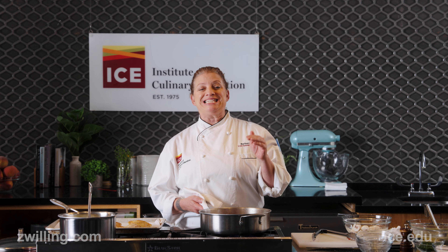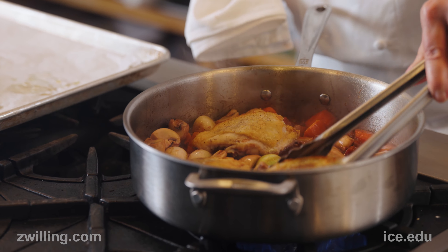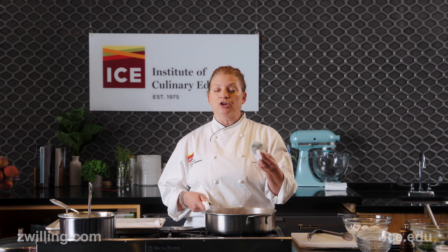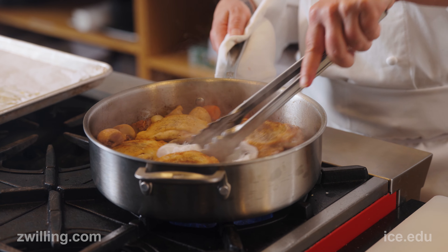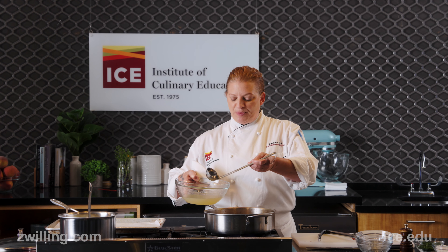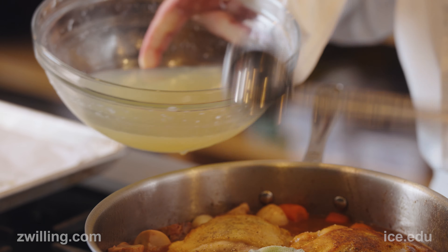Now that my wine has reduced by 50 percent, I'm going to add the chicken thighs back into the pan. The last two things before it goes into the oven are a sachet — tied in cheesecloth — which is a classic combination of herbs and spices used in French cooking: bay leaf, black peppercorn, parsley, and thyme. Then I'm going to add chicken stock, eyeballing until it comes halfway up the chicken thighs — it doesn't need to cover them completely.